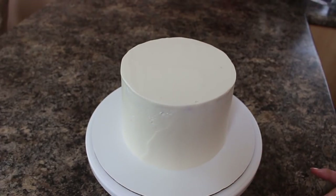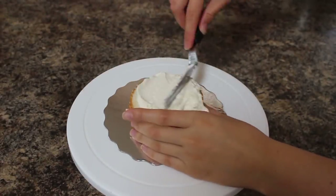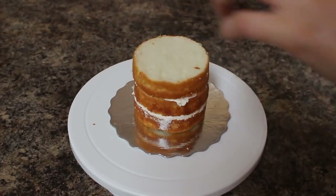My cake is going to have a four-inch tier, so I've already covered that in buttercream the exact same way I did my six-inch.